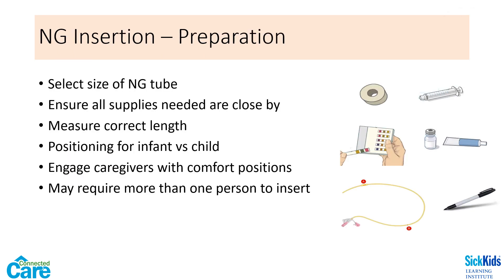When inserting an NG for feeding purposes, choose the smallest French size possible to prevent swallowing difficulties or complete blockage of the airway. A smaller tube will also decrease the possibility of reflux episodes. Ensure that all necessary supplies are close by in order to secure the tube and verify placement upon insertion. You will need tape, syringes, pH strips, lubricant, and a marker.